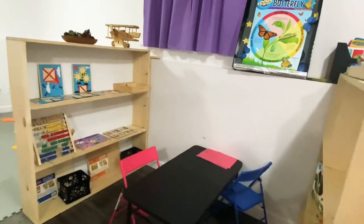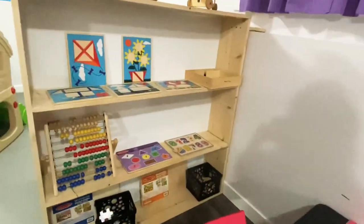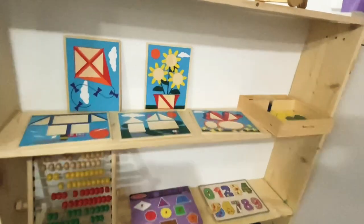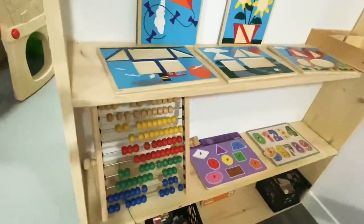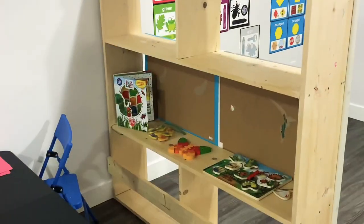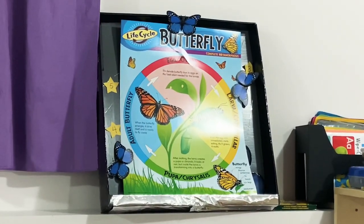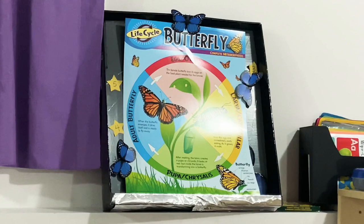This area is our math and science area. For math we have puzzles for learning shapes. On the other side is the science area, and there's a poster about the life cycle of the butterfly — that's what we're learning this week. Every week we have a certain topic in science.